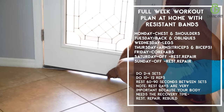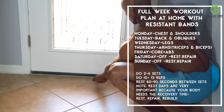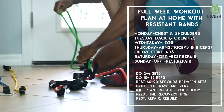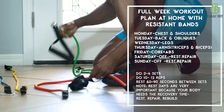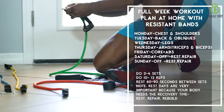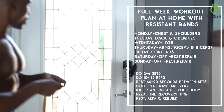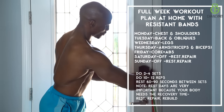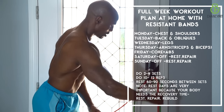So what we're going to do on day one, we're going to hit chest and shoulders. Day two, we're going to work back and obliques. Day three is all about the legs. Day four is all about your arms, biceps, and triceps. And of course, day five, we're working core and your abs.